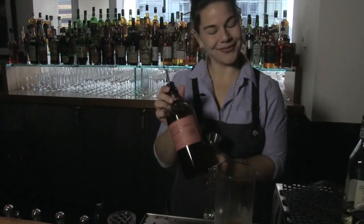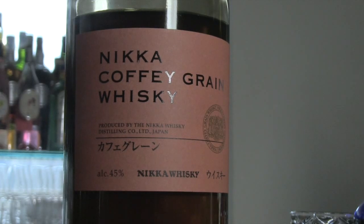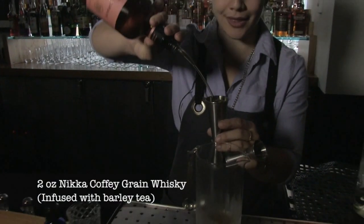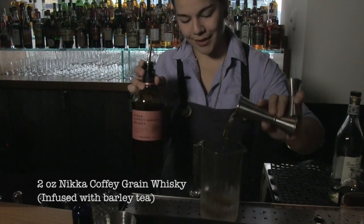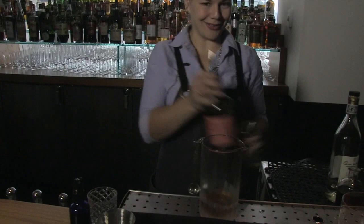And then the star of the show, Mika Coffee Grain Whiskey. It's a beautiful Japanese grain-based whiskey. What I did though was infuse it with barley tea. It's almost returning the barley to the whiskey, for those soft notes that Japanese whiskey is so well known for.